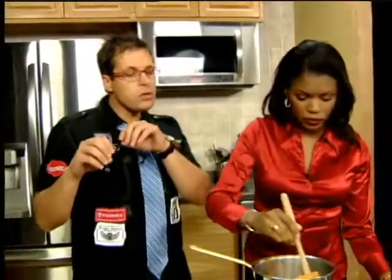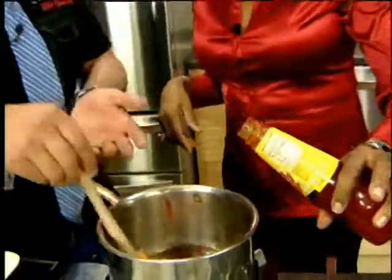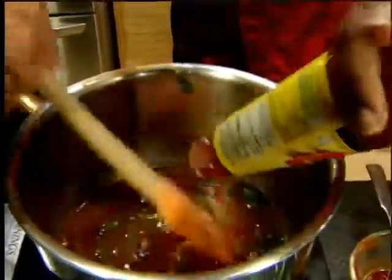Think about this as well — you could also do this with fish, you could do it with shrimp, anything like that. How much chili sauce do you put in there? It depends how spicy you like it. That's a Chinese chili. So let's give it a jolly good shake. There we go, that might be enough there.